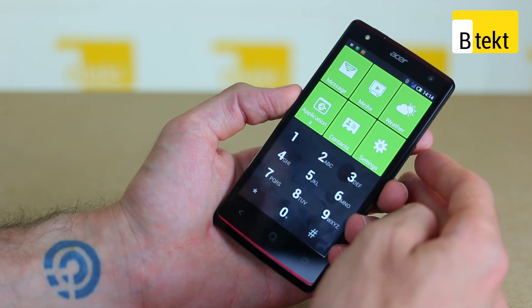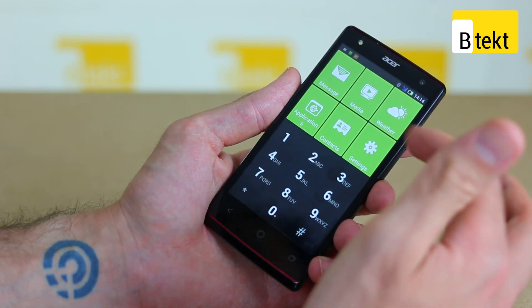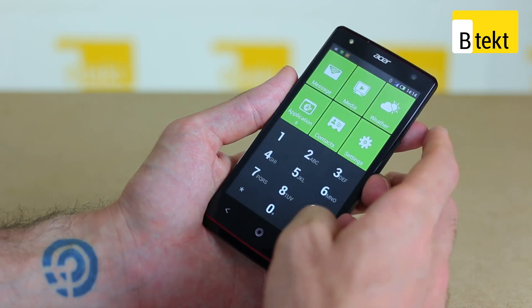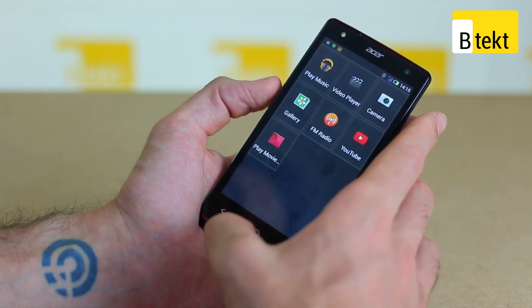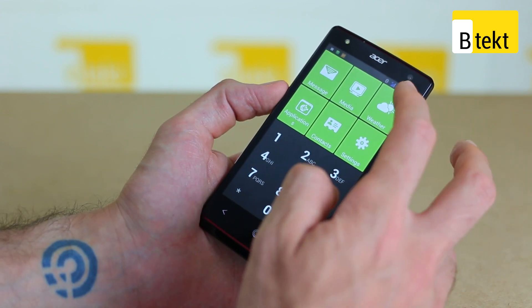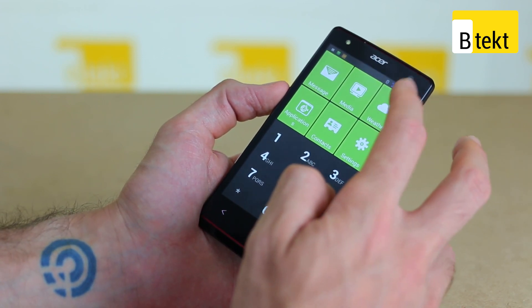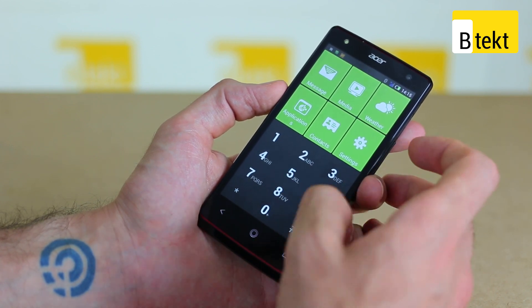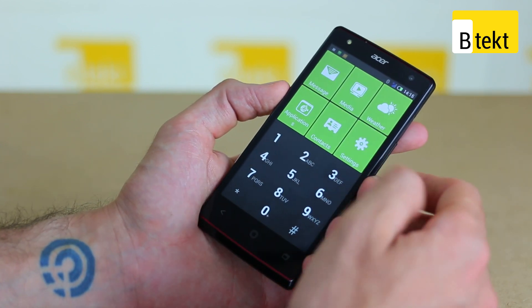Tapping on Mode Switcher brings us to the simplified Android forms. These aren't locked down — you can access some basic applications, though not all. You can also access messaging, media which showcases key media functionality, and weather once again which doesn't work, so there's clearly a disconnect there. You can also access your dialer right up front.